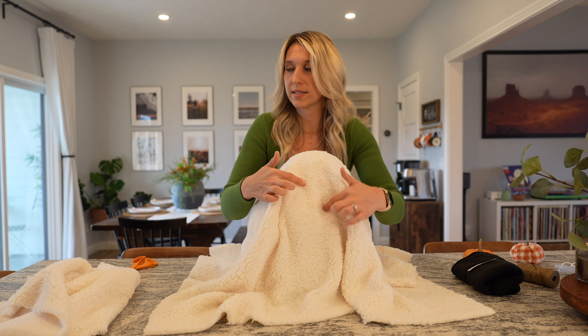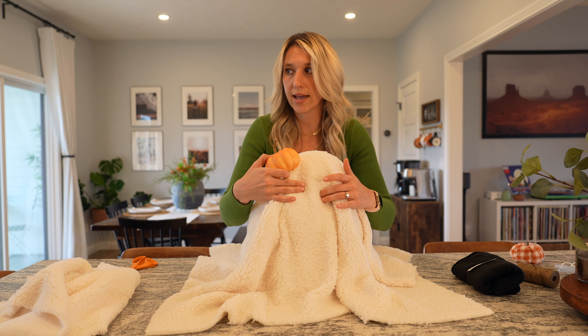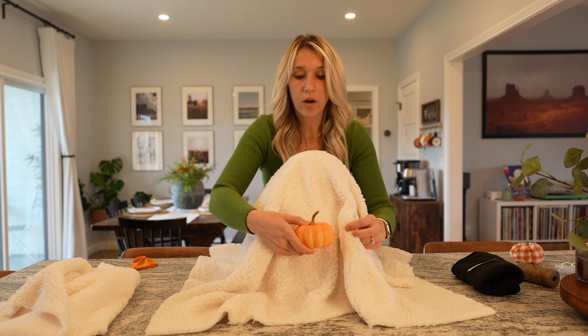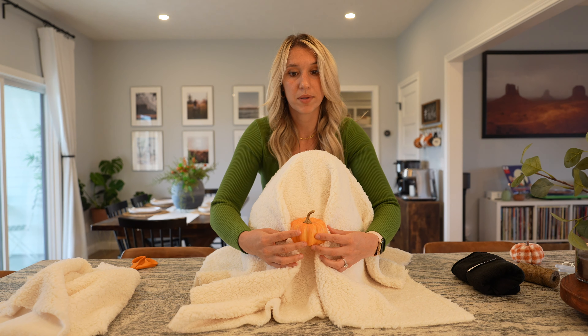We'll put the two eyes here. This is optional — you can just place the two black eyes and then let it be, or I think it would be cute to take a hot glue gun and glue it like that, like he's holding a little pumpkin.